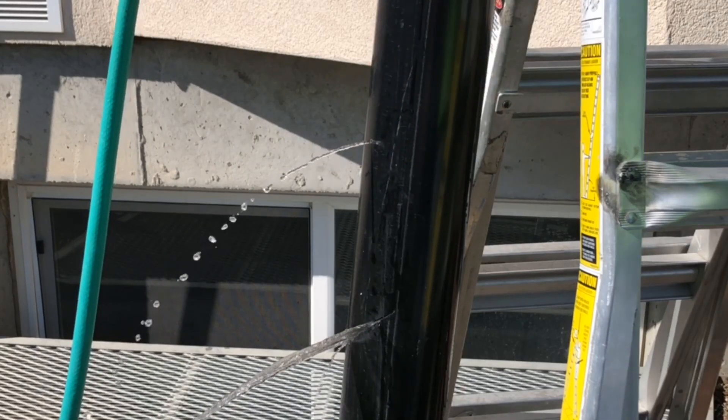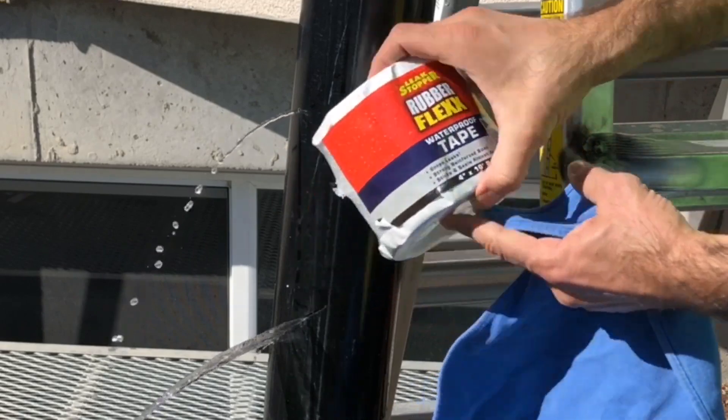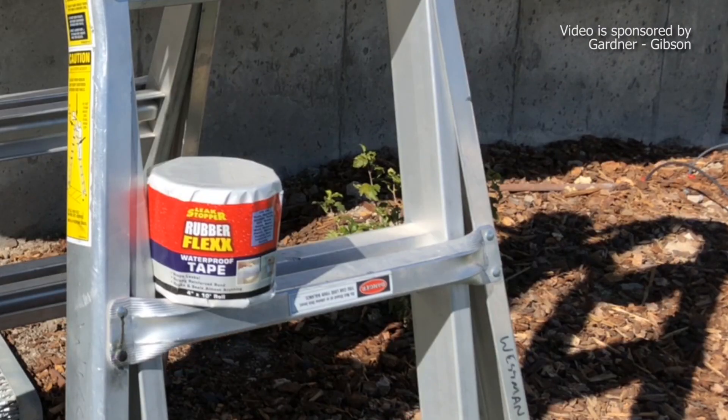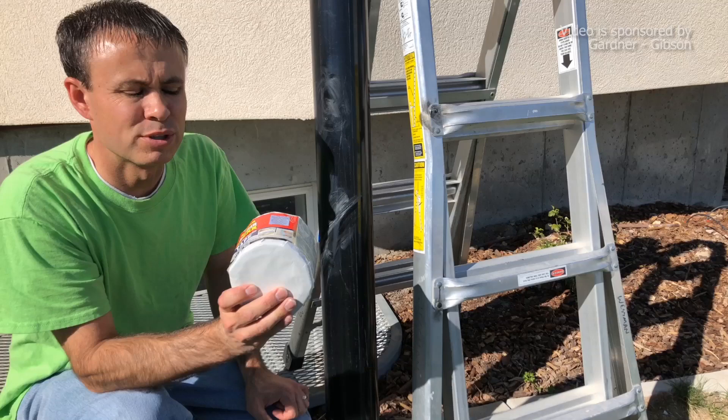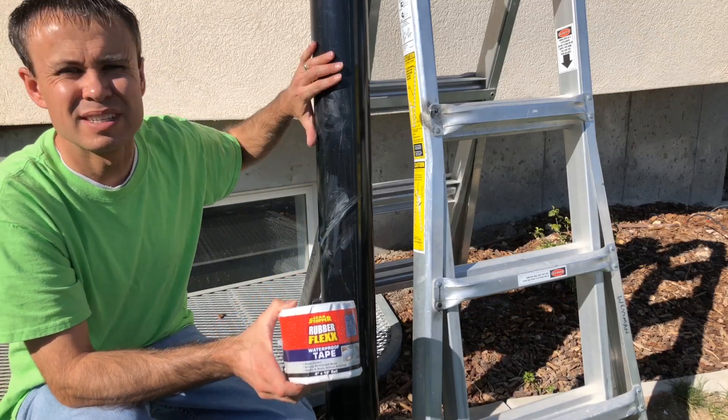Here we're simulating a leaky pipe of some kind, and we'll be using rubber flex waterproof tape to repair it. I want to thank the Gardner Gibson brand for sponsoring this video. This Leakstopper rubber flex waterproof tape will stick to most anything.